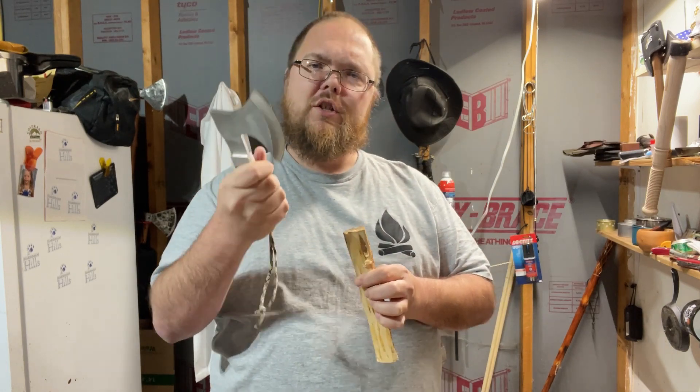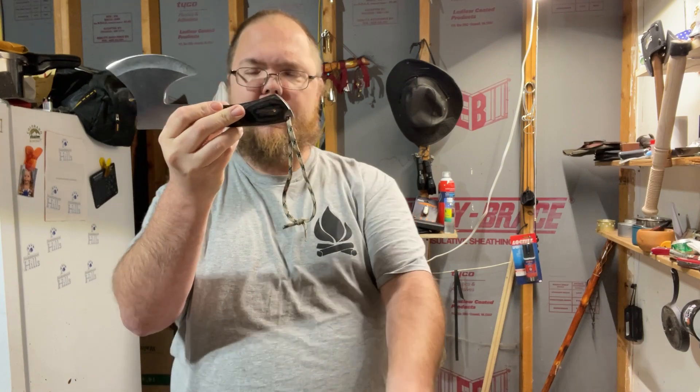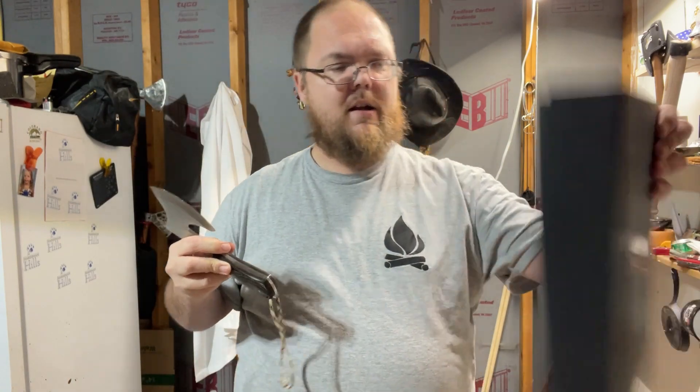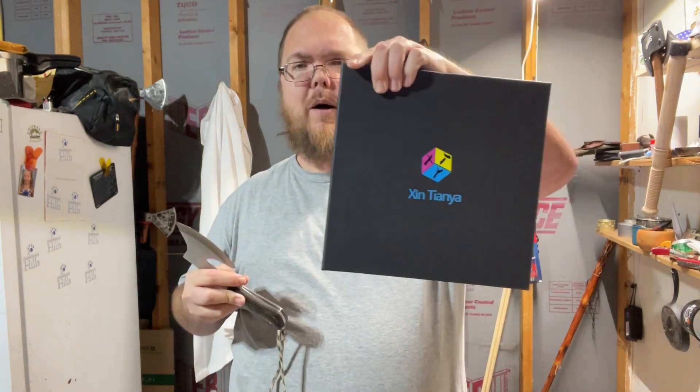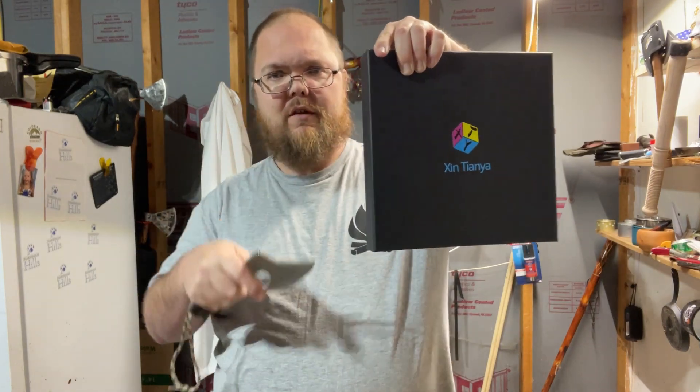So just a real quick one — check out Dewey for the hatchet. I believe this is called the Cut Mountain Axe. And then check out gift box factories for the gift boxes. Talk to you guys later.